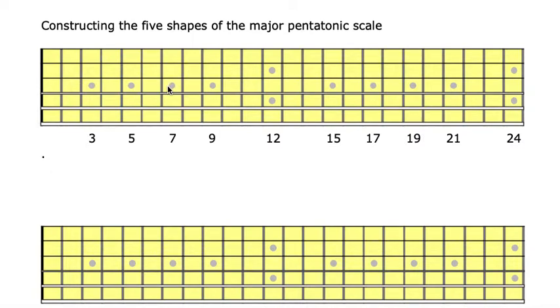The first thing we're going to do is choose a key — a key such that we can operate on the fretboard without running out of frets. So let's choose G, with the home base here.